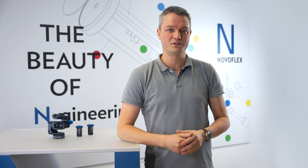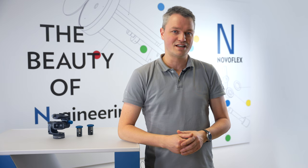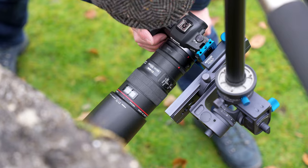ideal for a wide range of photographic applications, but struggle in situations where independent adjustment of the axis is necessary. Join us in discovering how the Coff Squared can expand your photographic capabilities.